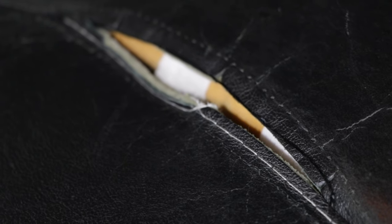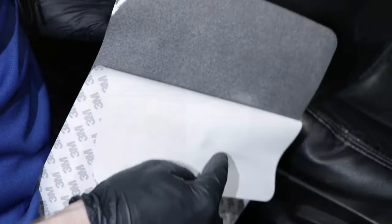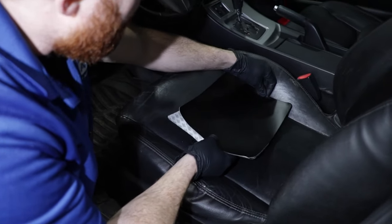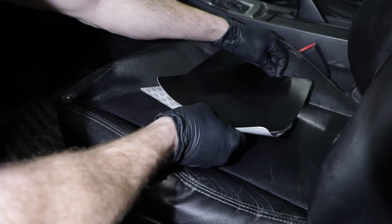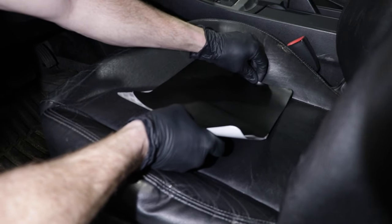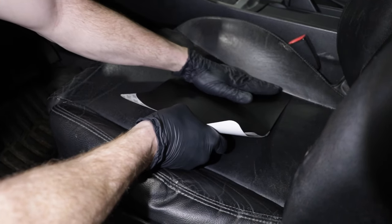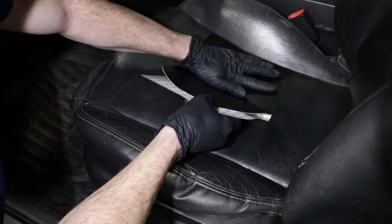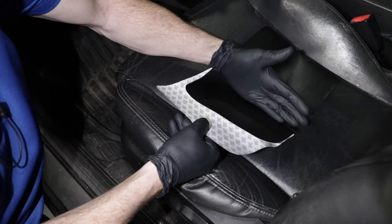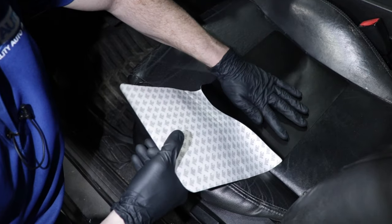Now let's go ahead and pinch this together and start laying down our patch. I'm just going to start off by peeling half of this away, essentially lining it up with exactly where I want it to be, putting the crack so it's down the middle of my patch. Then we'll continue by pushing this down as we continue pulling the backing away. This is going to help ensure that we get it on there nice and evenly and make sure that there aren't any creases or bumps.